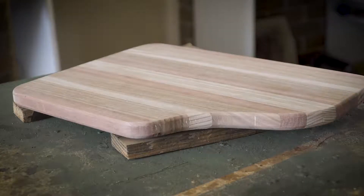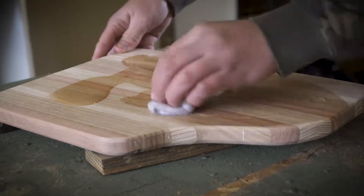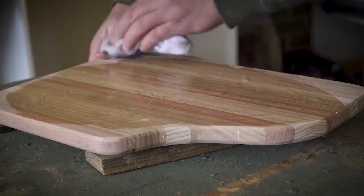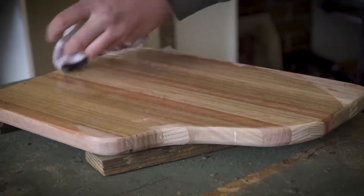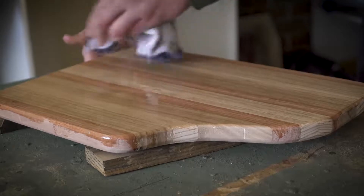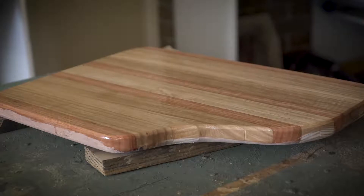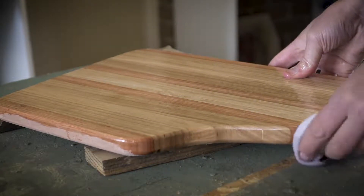Now it's time to oil the serving board. I use a food-grade mineral oil on all my chopping boards and serving boards — I've found mineral oil to be the best option. I don't use brushes because they cost more and have a tendency to leave brush hairs on the project. I've found using clean old rags to be the most cost-effective and efficient way. With edge or end grain serving boards, the oil soaks in quite a bit, so my first coat is quite thick and I let it sit for a couple of hours before removing any excess.